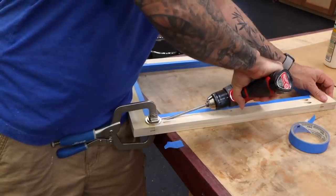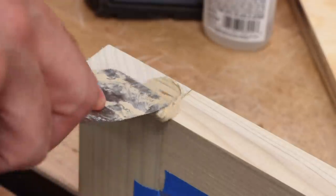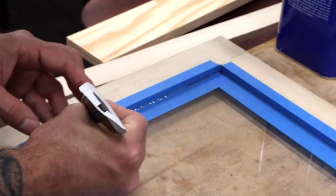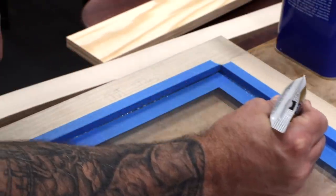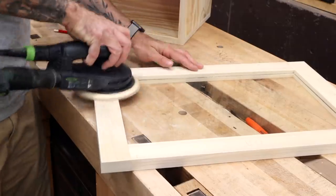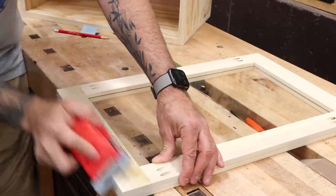We took some shortcuts with the door construction, so I'll take a minute to fill any exposed holes. I'll also add some blue tape to the glass panel and caulk around the inner perimeter for some extra water protection. The frame can then be sanded and the edges are eased with a sanding block.